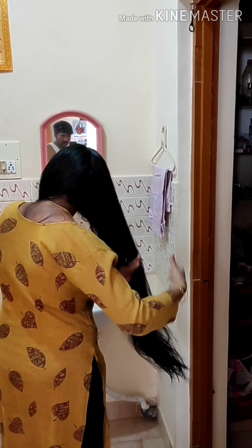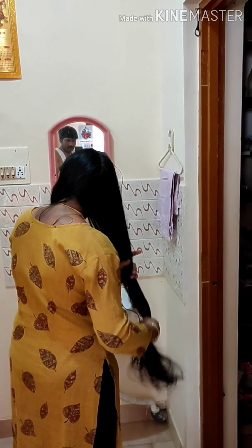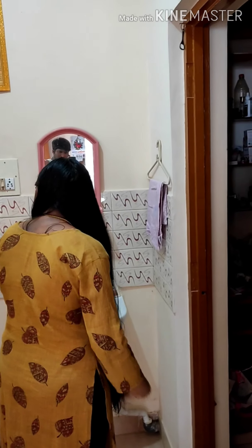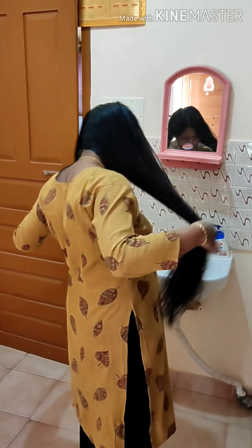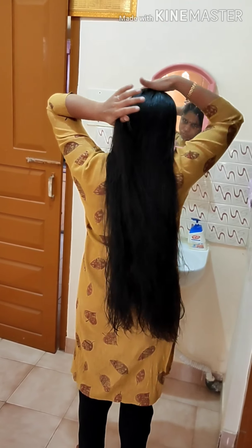After you remove the tangles this way, you will get very tangle-free hair once it dries. It will also be easy to comb after drying, since you have already removed tangles with your fingers. This helps you avoid many hair-related issues — especially hair fall — and your hair will be very smooth and easily manageable.